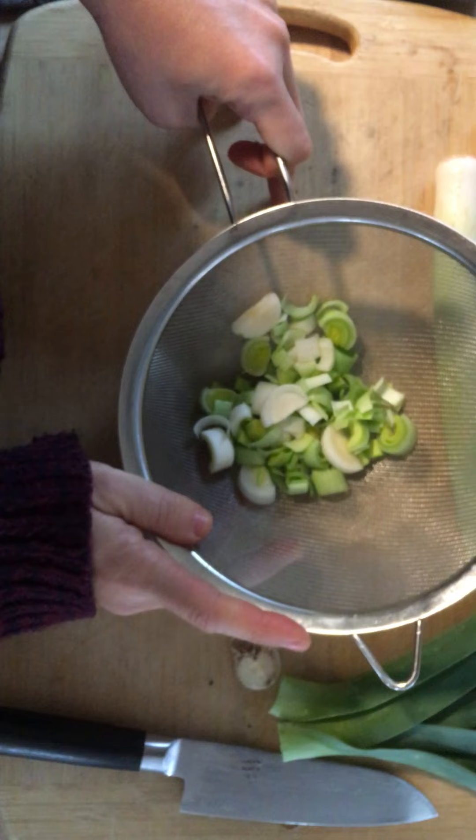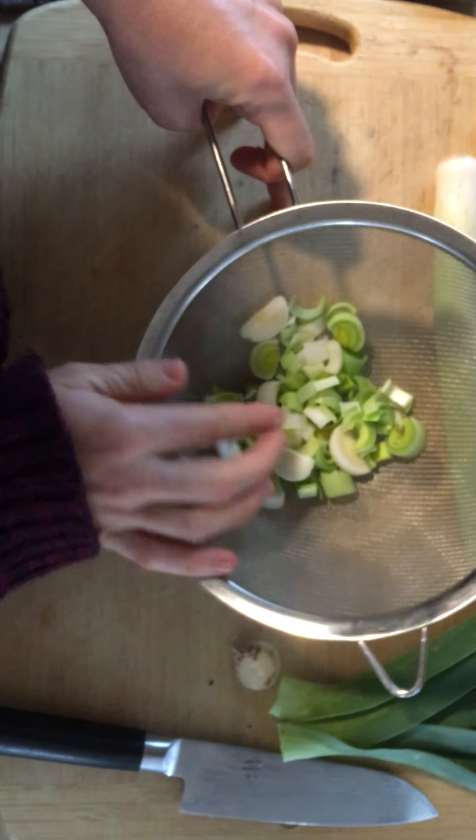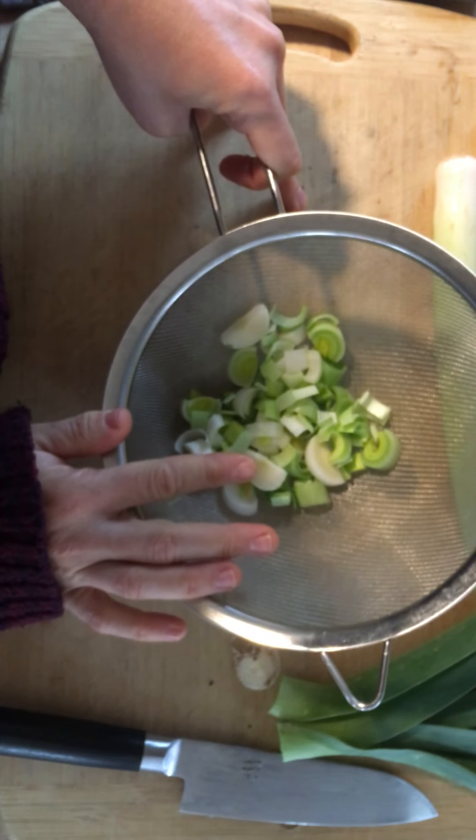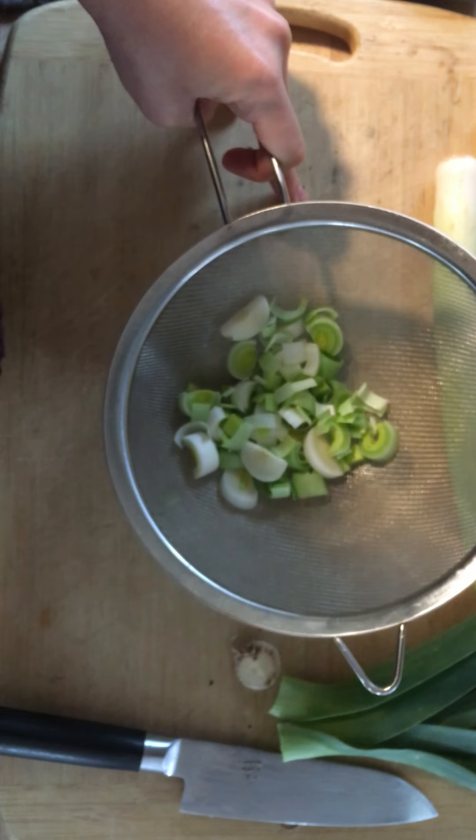I like to chop them so they're a little bit thick.